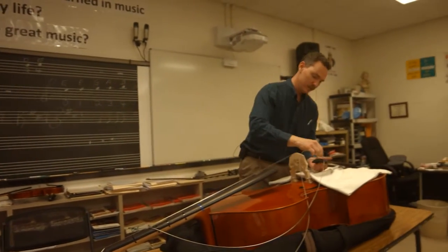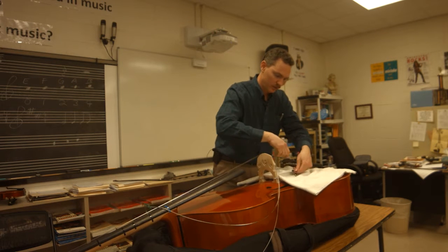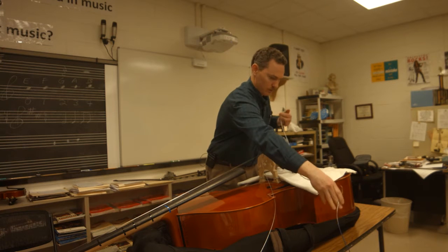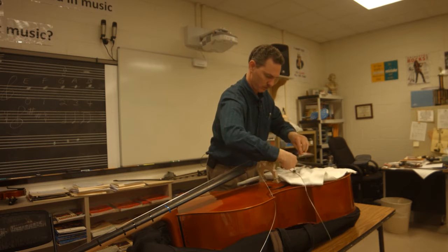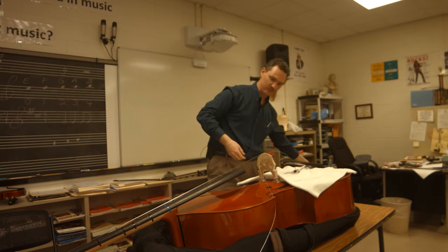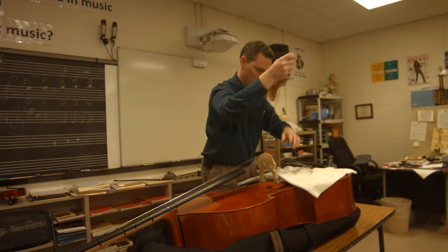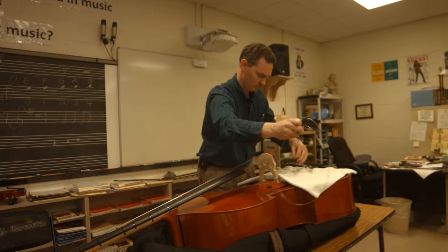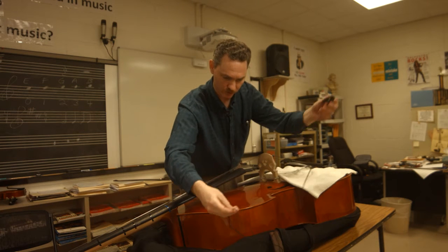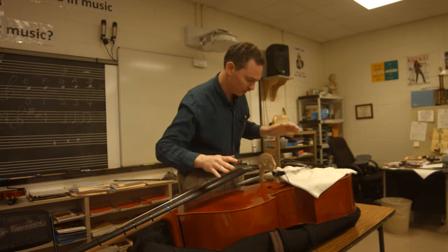Now I'm going to come down and take the strings out through the tailpiece. This is where the towel comes in handy because I don't want the ends of these strings banging around and scratching the bass. I've got the old E string — I'll toss that to the side and get the A string out. At this point I'm going to clip on my tuner. Any tuner will do — you can use one built into your phone. I'll clip it on so as I get the new strings on, I'm ready to go.